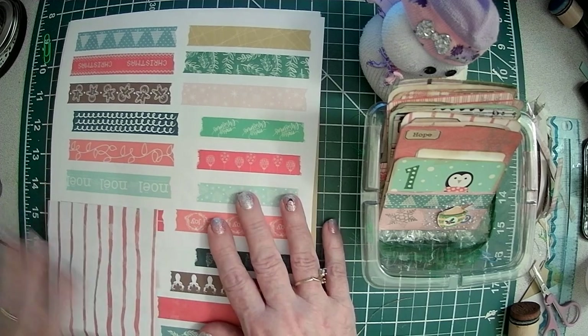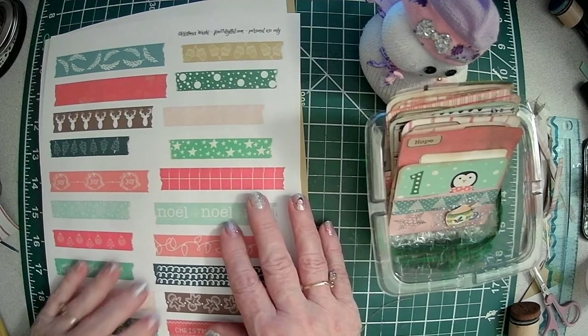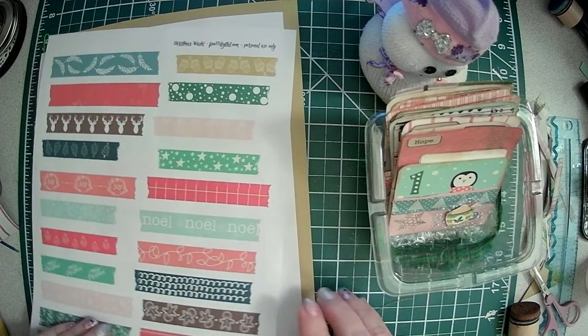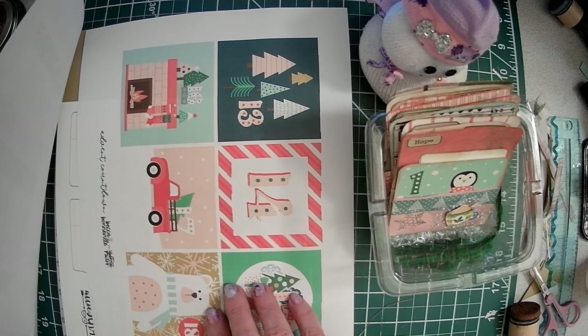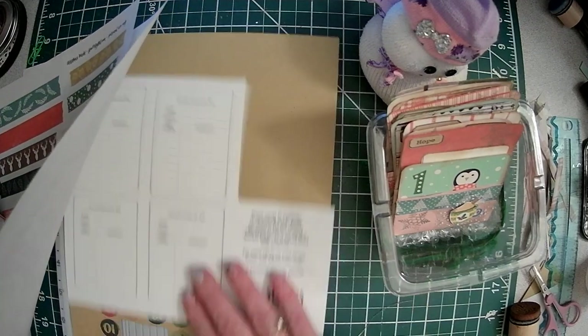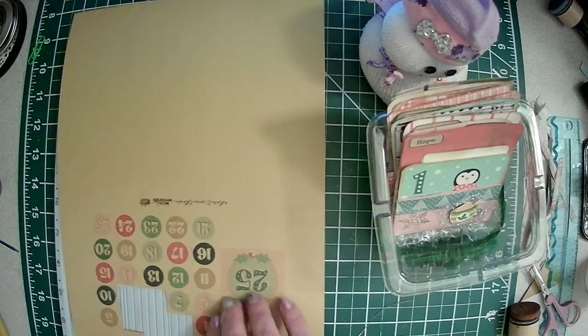So these are materials that I used. They were some freebies that I got, and I'll put the links below, the names of the kits. But this was an advent countdown. These were some little journal cards, and there were some numbers.